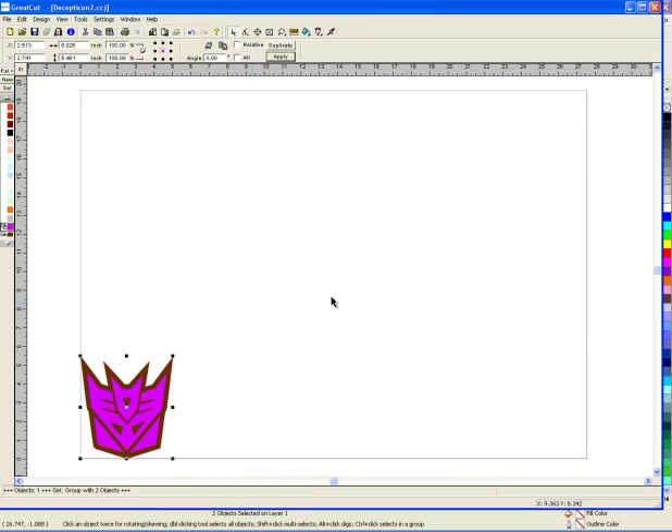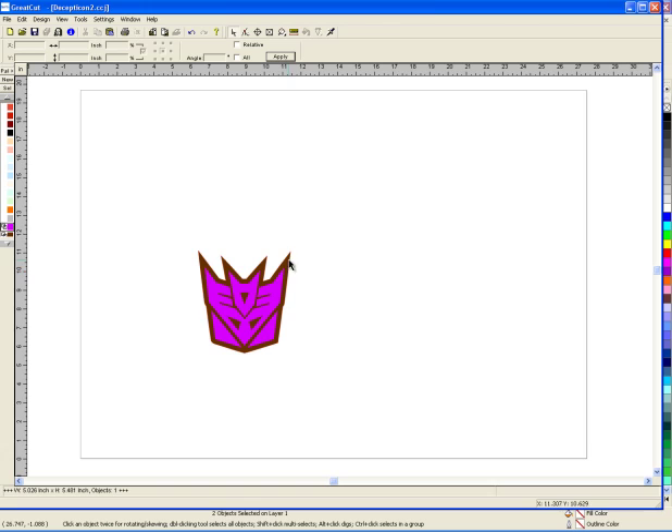And here it is. I don't really care about the color because it's only my cut line — I don't care about this brown part. So now what I want to do is go to my tools and set jog marks. That sets these registration marks for the optical eye to see, so it knows where it's cutting.